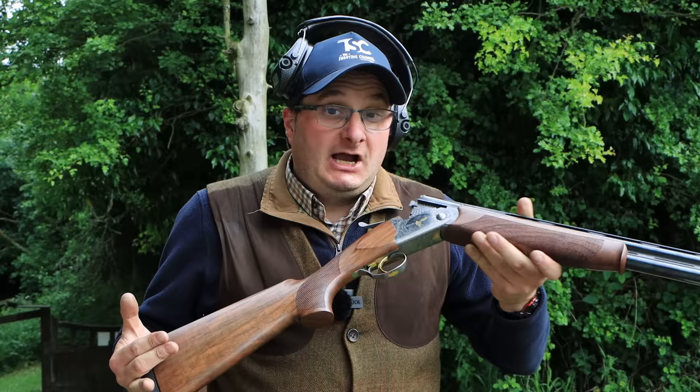I hope you've enjoyed this film. If you've got an Italian gun, please comment below on what you think. It will be interesting to see what guns you feel are worth what money. Please like and subscribe and we'll see you on the next one.